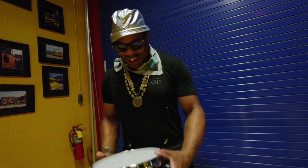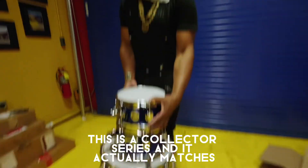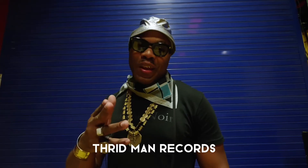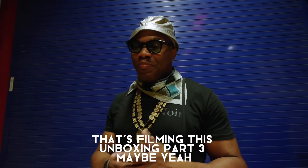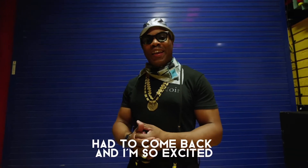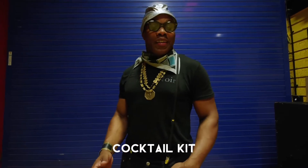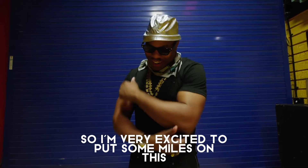I can't wait to set this up and use it. Shout out to DW — it's a collector series and it actually matches the aesthetic of the tour color scheme. Daru Jones, Third Man Records. Shout out to Mark Ali that's filming this. Unboxing part three, maybe. We have some more boxes to come back for. I'm so excited — it's been like Christmas the last couple of days. Big thank you to DW for hooking up this collector's series cocktail kit — my first cocktail kit I've ever owned. I'm very excited to put some miles on this, and it looks dope.